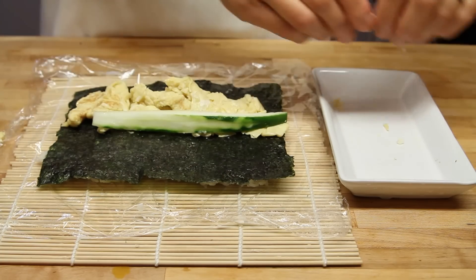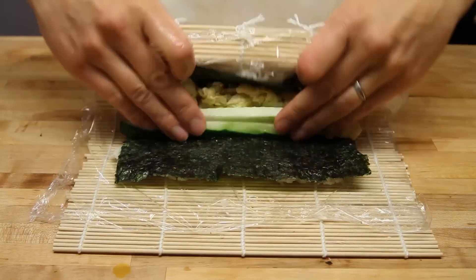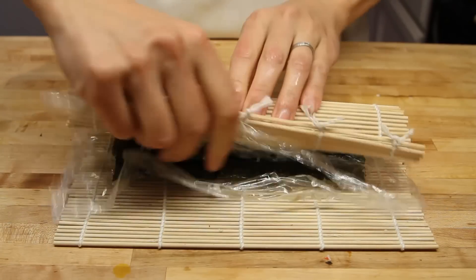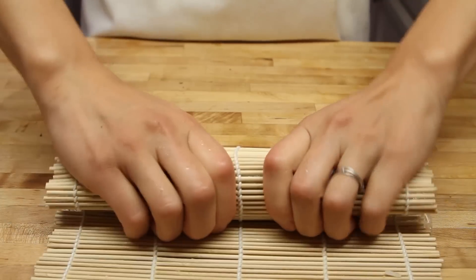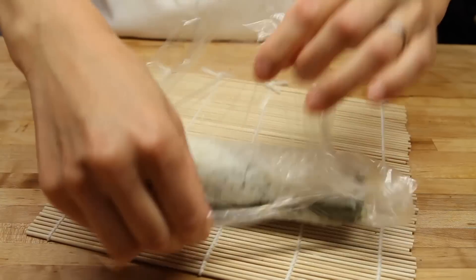We also have our cucumber here that we're laying right across, just like so. Now when we roll it up, you want to roll over and squeeze firmly but gently. You don't want to overkill it — definitely want to make it one tight roll, but not something where it mashes everything together. So just keep pulling the saran wrap forward slowly but surely, rolling and squeezing, and that'll get you the effect you're after.